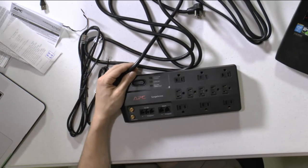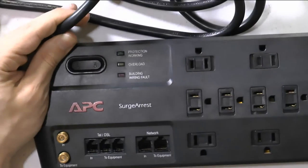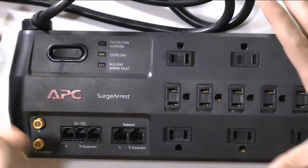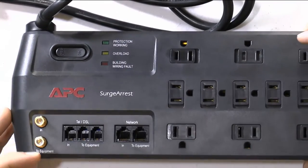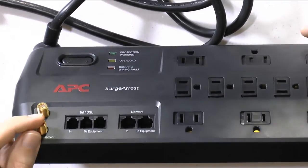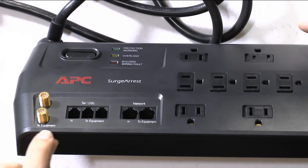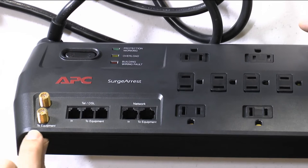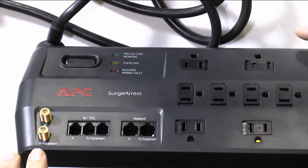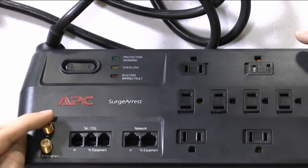We're going to zoom in so you can see up close what each port is for. Here is the coaxial cable connection — this is where you connect whatever comes from your provider. For instance, if you have Time Warner, you connect it here.